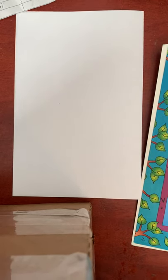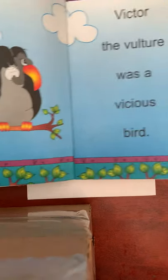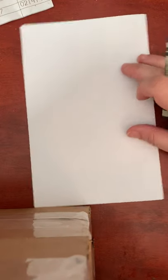Hey kiddos, I am back with Victor the Vulture! Hopefully you listened to his song. Make sure you go back and color all the letter V's in the song. Victor the Vulture — it is vicious, not a very nice word! Alright, here we go, we are going to draw Victor.